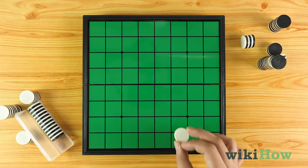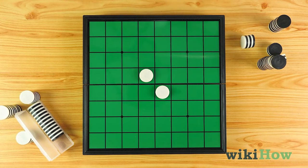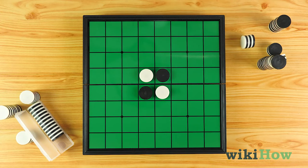To set up the game, place four pieces in the center squares on the board so two of the pieces are white side up and two of the pieces are black side up, with the matching colors diagonal from each other.